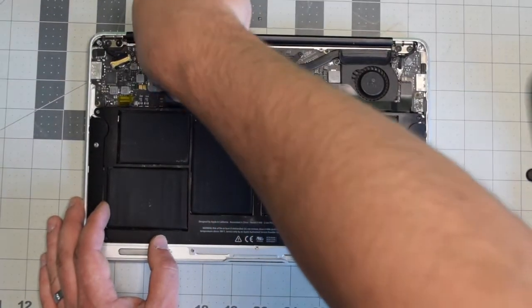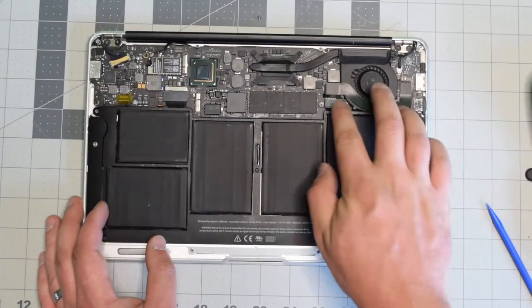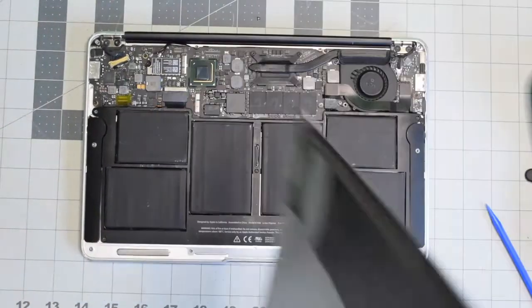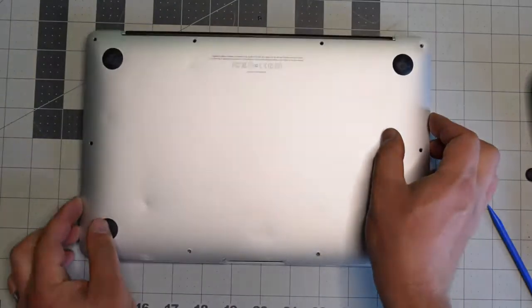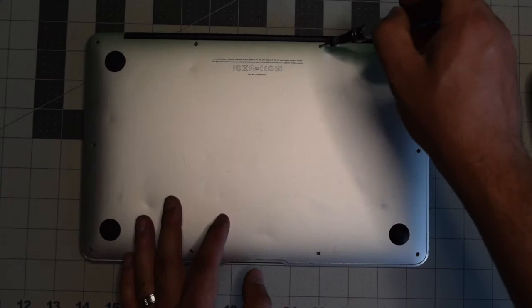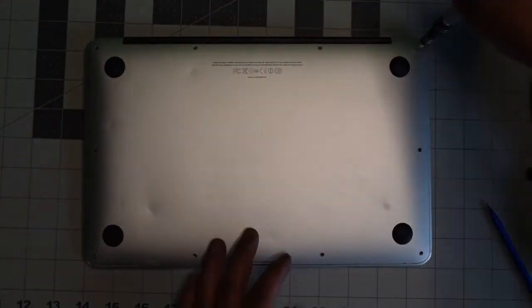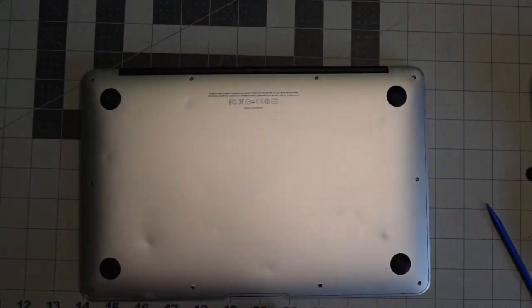Reconnect the battery to the logic board — make sure it's nice and firm and clicked in. Place back the cover, align it, and give it a nice firm push. Put back the two longer screws in the middle top first, then secure the rest of the eight shorter screws.